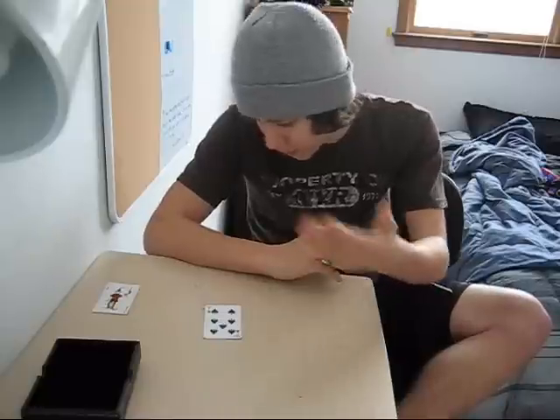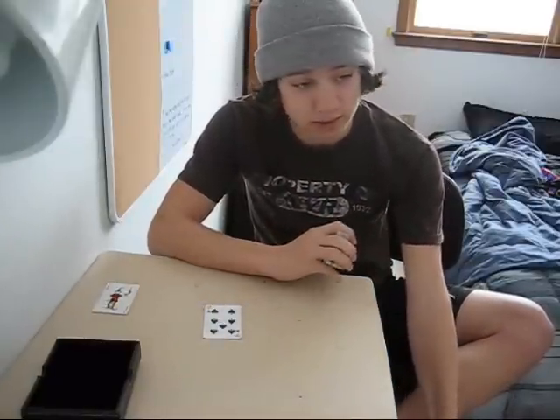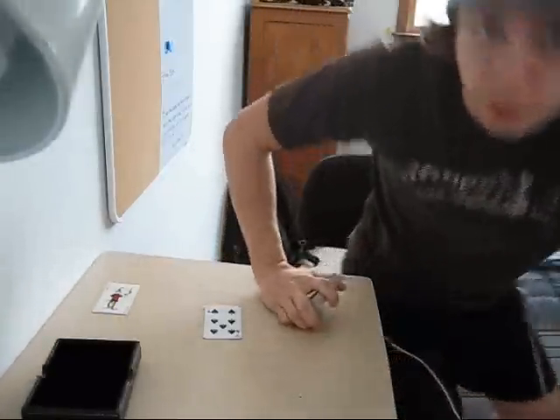This is my newest magic trick. I hope you guys enjoy it — it's a really good one I think. Hopefully I've been getting some explanations out to you. You guys have a nice day, thank you for watching.